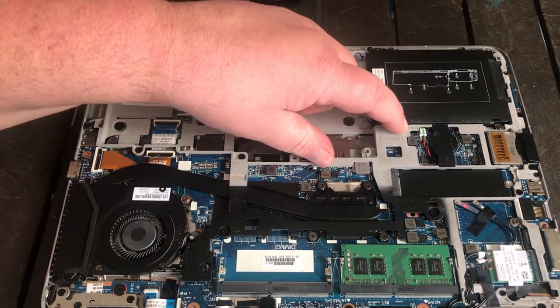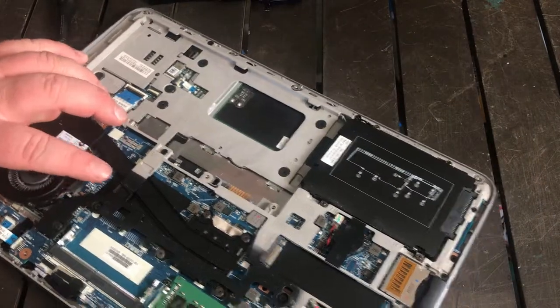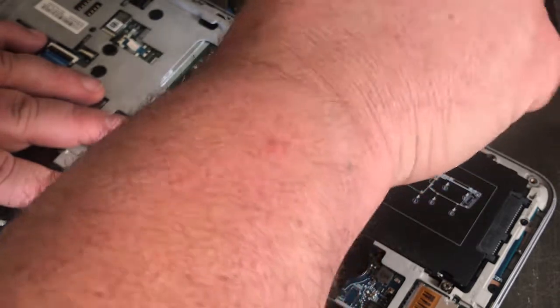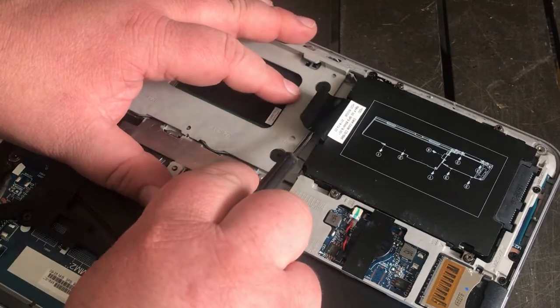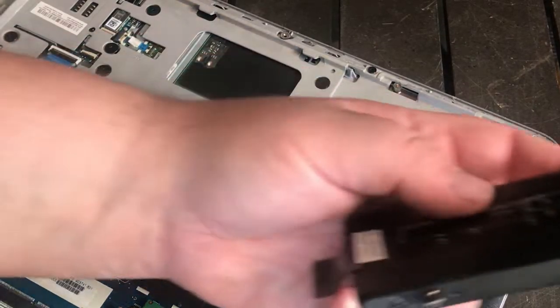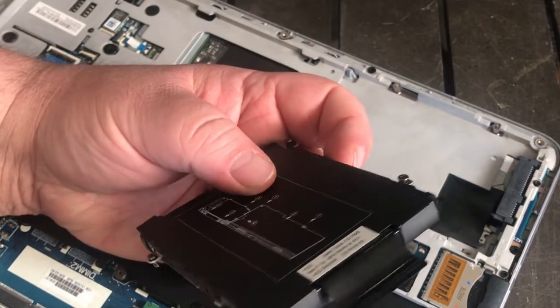Now we need to take this hard drive out. If you look, there's a little tab right here — pull it back. Now on this hard drive there are four screws here. You just want to loosen them.